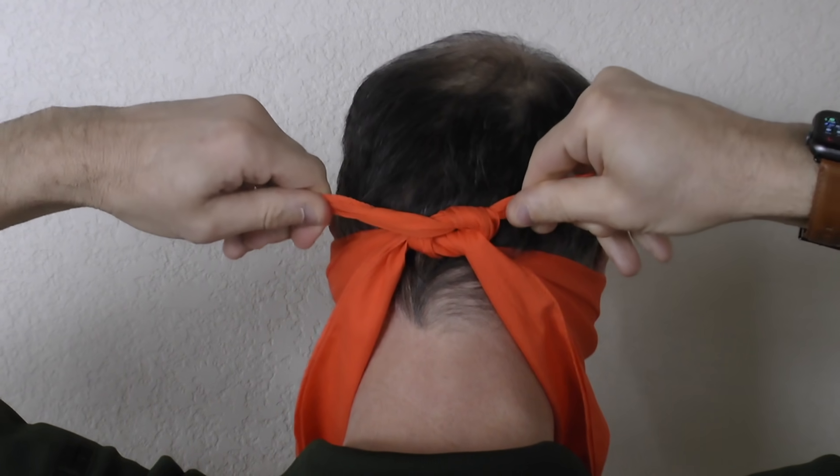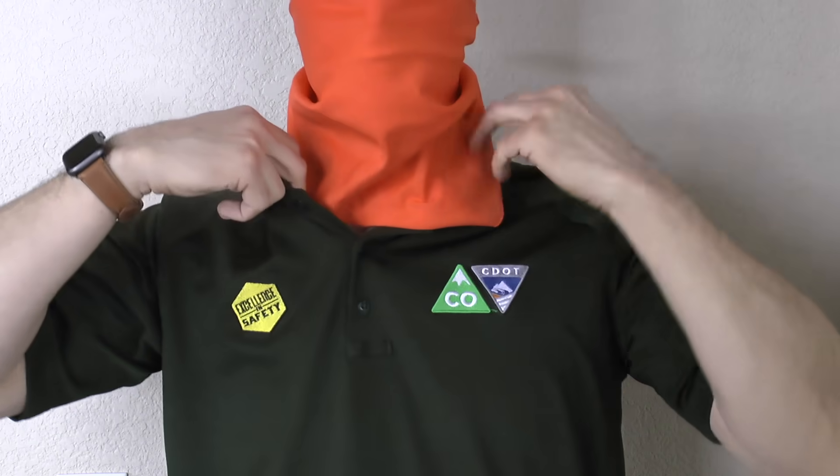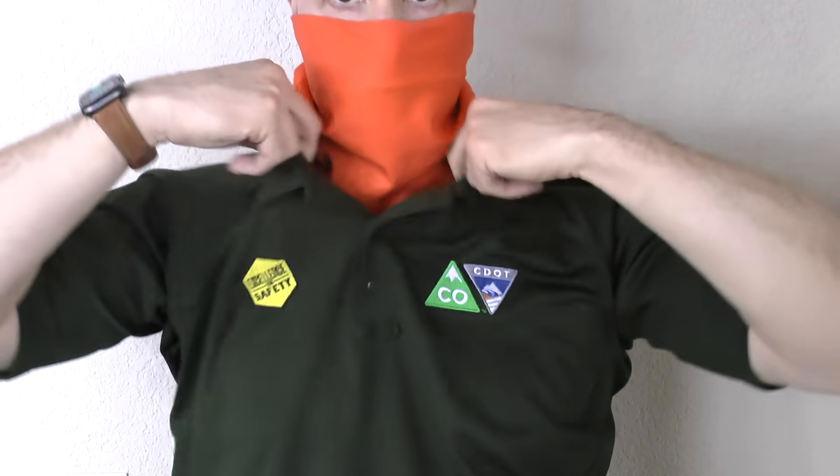If done correctly, the mask should wrap the mouth and nose, but not be too tight as to be uncomfortable or make it difficult to breathe. To avoid the bandana from getting caught in moving equipment or flapping in the wind, tuck any excess into your shirt. Or, if wearing a jacket, zip it inside your jacket. This will also help keep any cold air off your neck and face when working in cold weather.